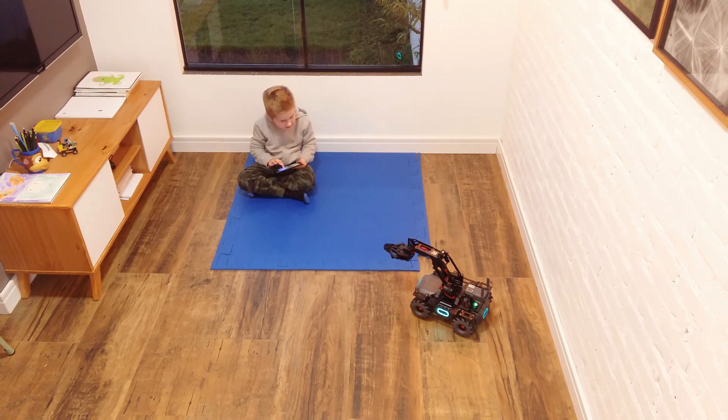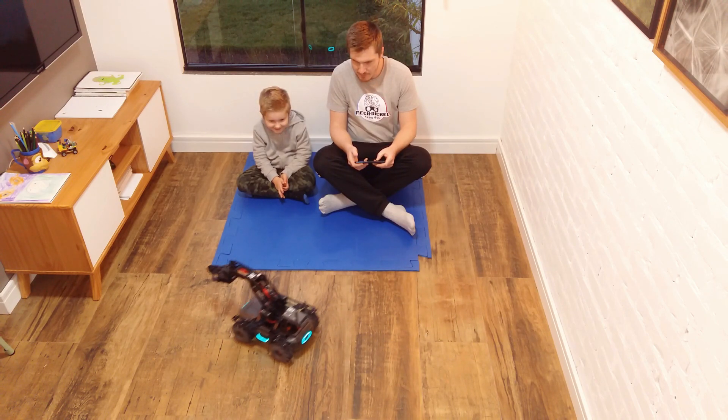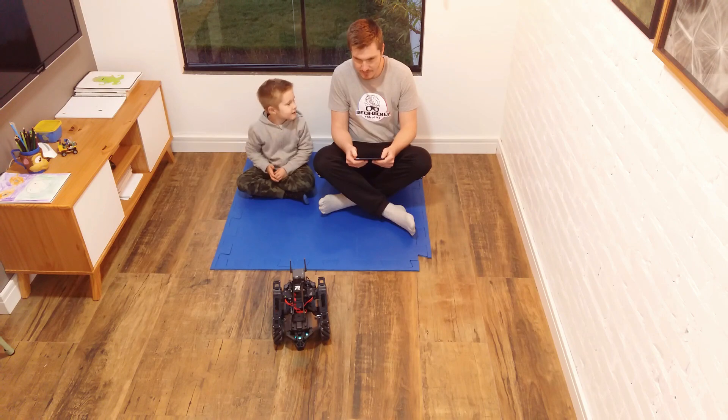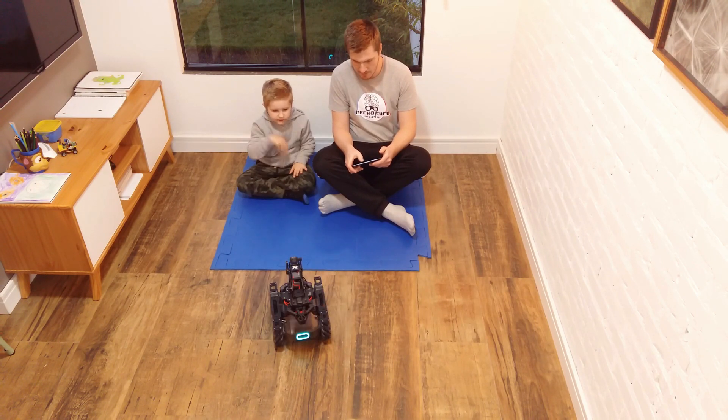Developed for education, people of all ages will also have a lot of fun with it. I hope you enjoyed the video. Don't forget to leave a comment and like, and subscribe to see more cool robots. Thanks for watching.